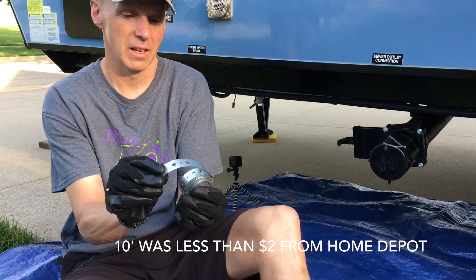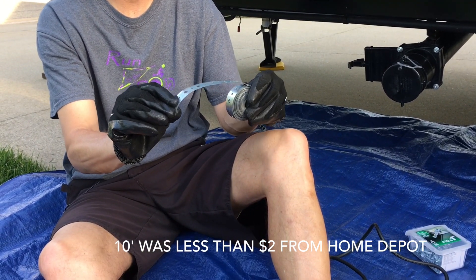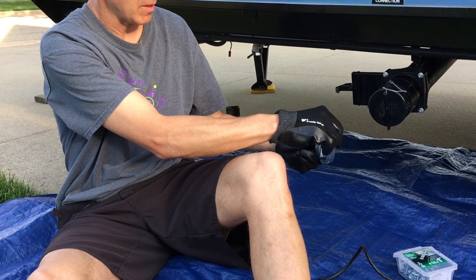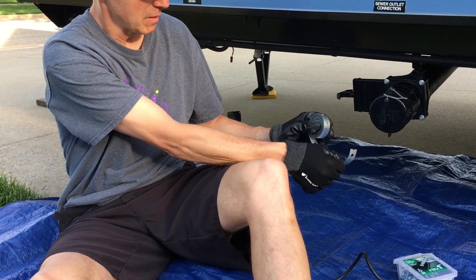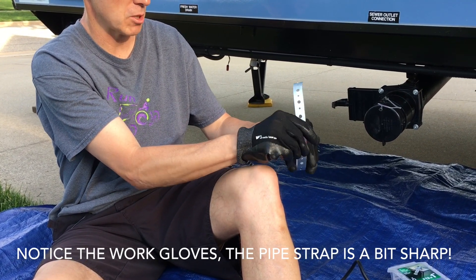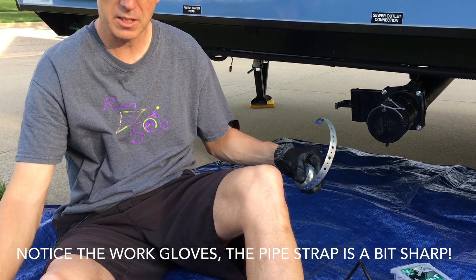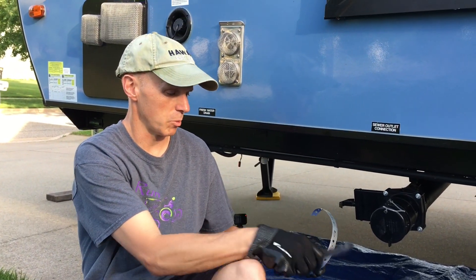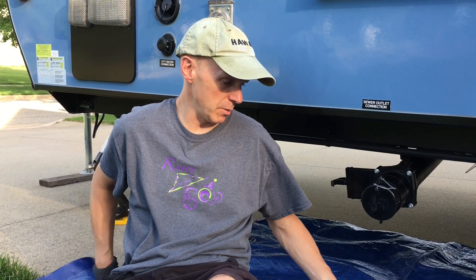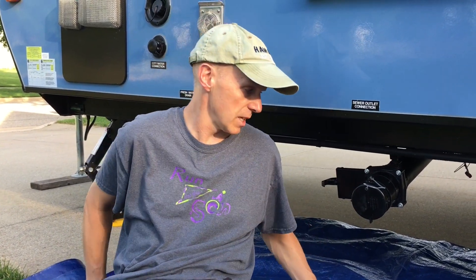We're going to use this material, which is the pipe hanger. We're going to wrap it around the bottom of the black tank outlet and then just bolt it into the frame. The first thing we've got to do is take it down here and measure it, and then we've got some snips here that we'll cut it with. This piece is 10 feet long — we certainly don't need that much.